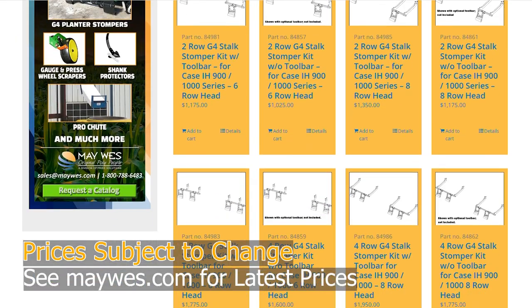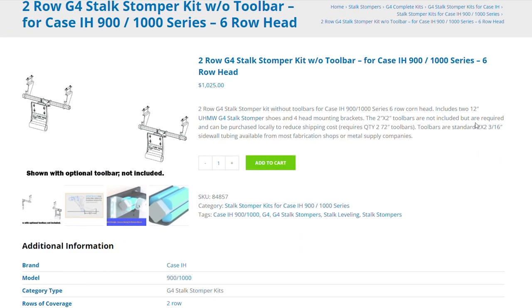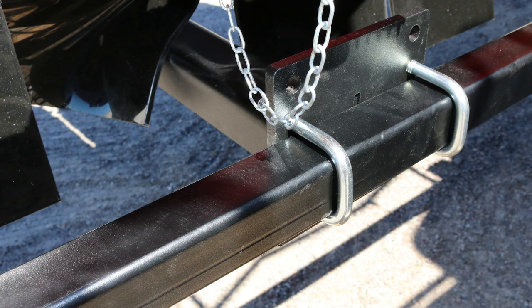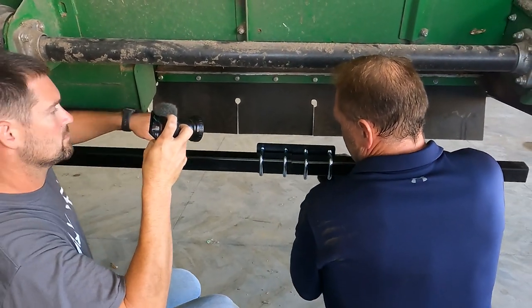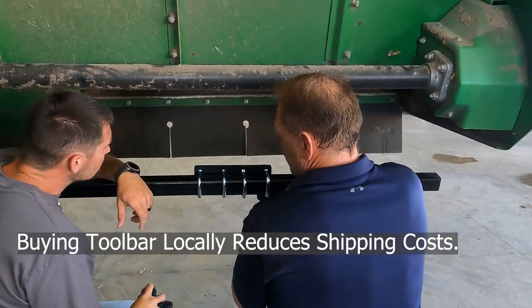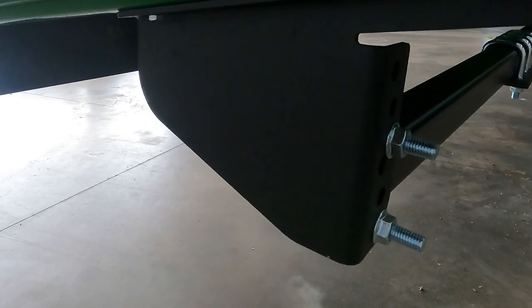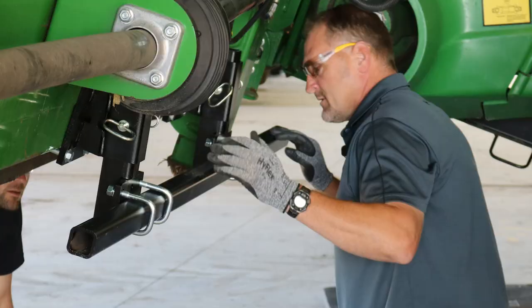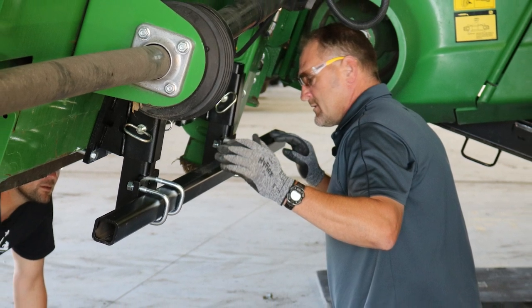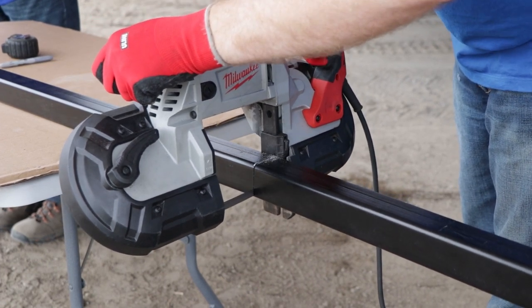Why do we offer kits without toolbars? Maywest G-Force Stock Stompers are available in kits with or without toolbars. Toolbars are required to install G-Force Stock Stompers. We offer the option to purchase kits without toolbars because some customers may want to buy toolbars from a local fabrication shop — they are standard 2x2 tubing. Also, some customers may already have toolbars from an older Stompers unit, which they can reuse as long as they are 2x2 and the correct length.